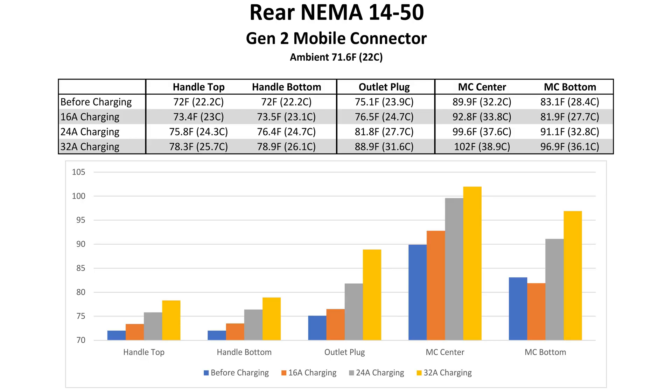Here are the results for the temperature testing on the rear NEMA 1450 outlet using a Gen 2 mobile connector. I was surprised to see how warm the mobile connector is when not in use — it is definitely burning some watts while idle. Looking at the handle, it only gets a little bit warmer from 16 to 32 amps.